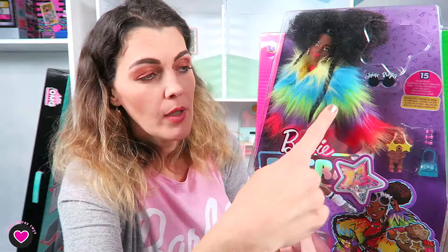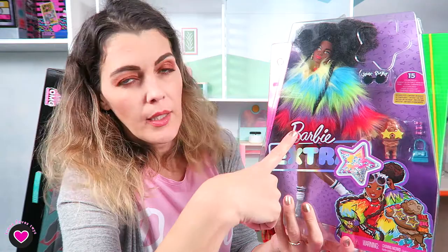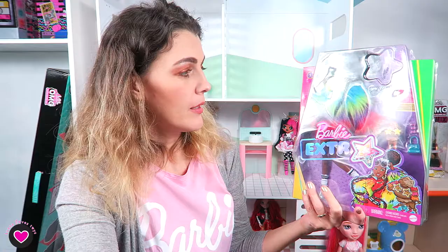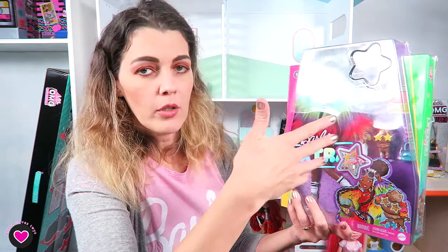The one they sent me has this pattern: yellow, blue, green, purple, and red. You may not have known they come in different patterns — the order is not the same in all of them. Elvira from Doll Circle explained it better: they cut the pieces randomly, so you get a random order. The one in the commercial has red around her neck.